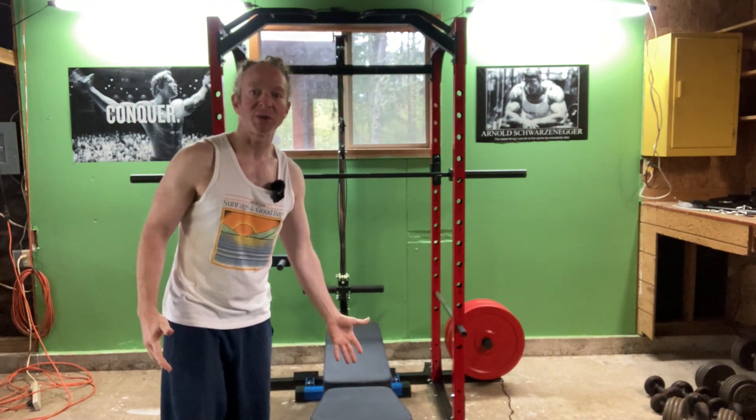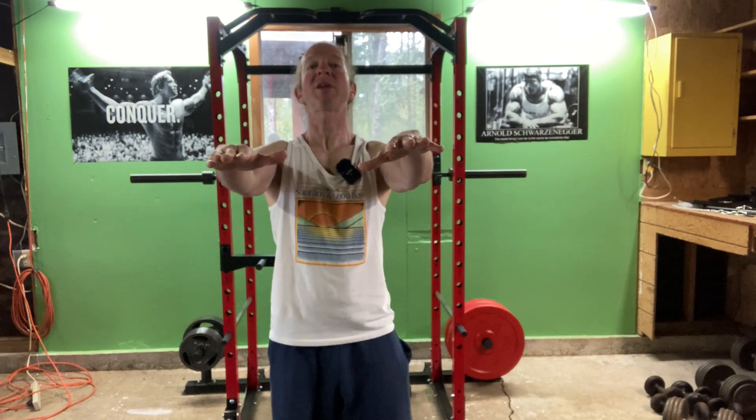So I have a bench here behind me, which I'm going to use. And how I'm going to do these — and there's many ways to do these — is I'm going to stick my arms out and my chest out, and I'm going to squat until I hit the bench. I'm going to do 10 reps, take a break, and repeat.